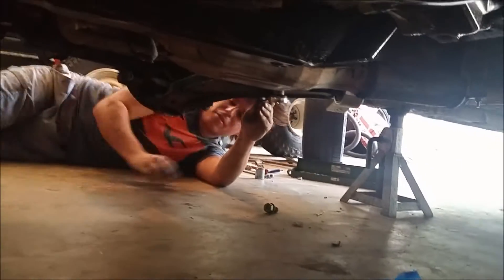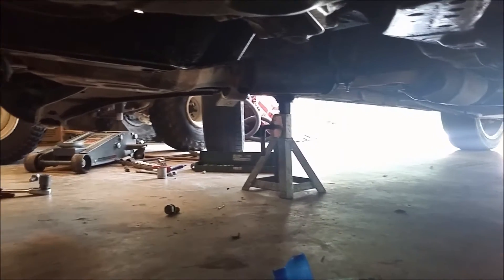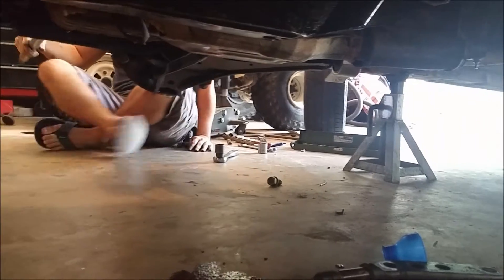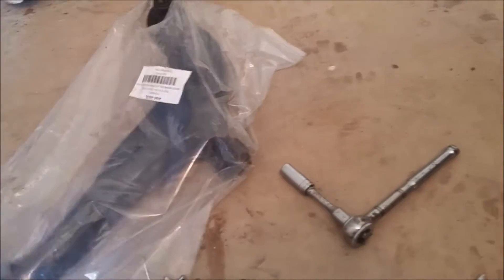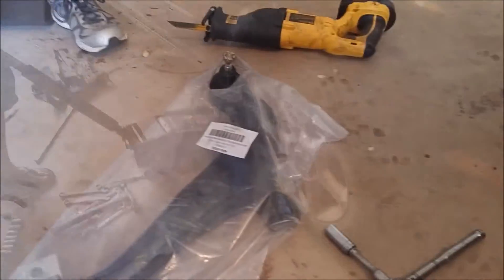Now Wyatt's working on that one and it just doesn't want to line up, so things are going swimmingly. Wyatt would be driving a hooptie Camry if we couldn't fix this. Hopefully we can get these control arms up and bolted in place. Hopefully the Chinese parts fit just like the original ones.